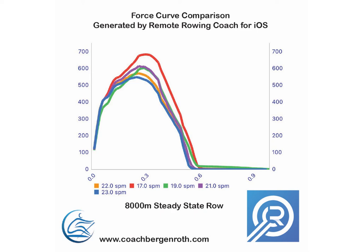Hopefully this video has given you some insight into how to use this functionality in the Remote Rowing Coach app. I hope it helps you along your rowing journey. Thanks for watching — if you haven't subscribed to the channel, please subscribe, like the video, and share it. I appreciate your support for all the hard work I've put into getting the app to this place. Thank you for watching, and I'll see you in the next video.